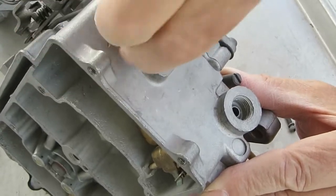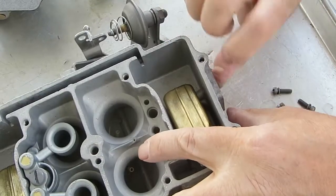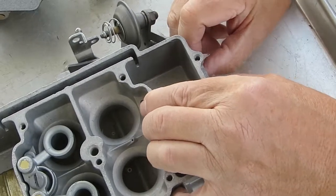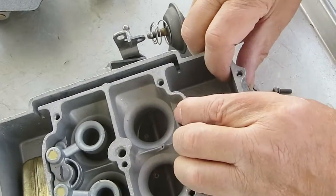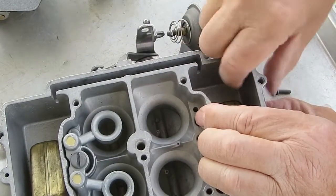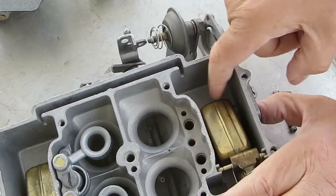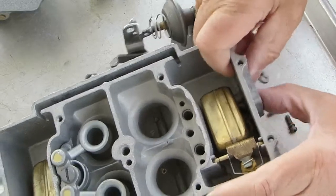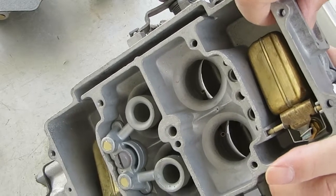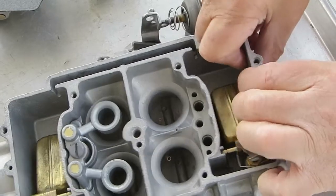You put the stem in the hole and you can put a little silicone spray lubricant on it to help it go in. The ones I like have a long stem so you can get inside with a pair of needle nose pliers and pull it through, then cut off the excess so it doesn't rub on the float — if it rubs on the float, your float may not work right.